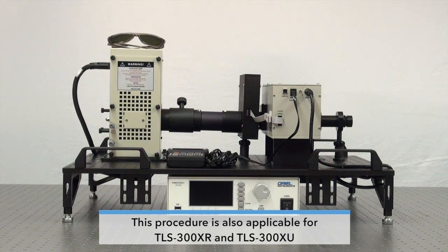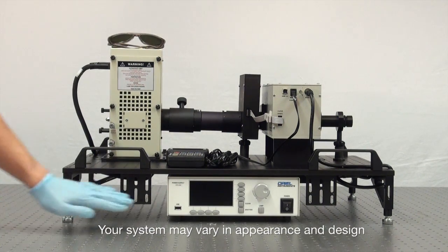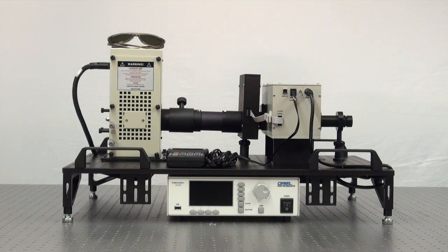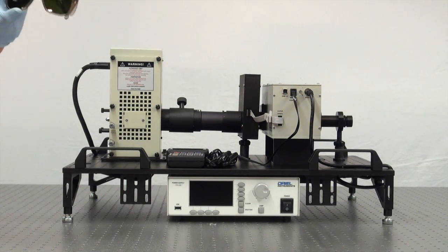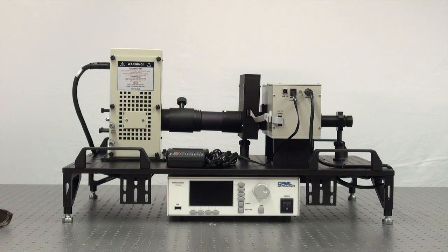Before beginning this procedure, it's important to follow the necessary safety precautions. We're going to make sure that both our power supply and our monochromator are not only powered off but unplugged as well. It's also important to wear safety glasses because you're working with a high pressure xenon lamp, and powder-free gloves as well, because you never want to touch the glass envelope of a lamp with your bare hands.